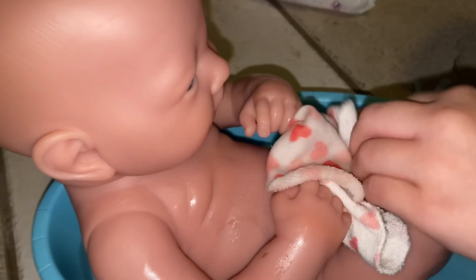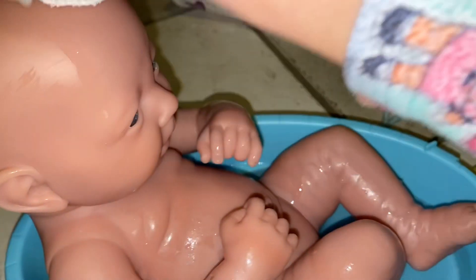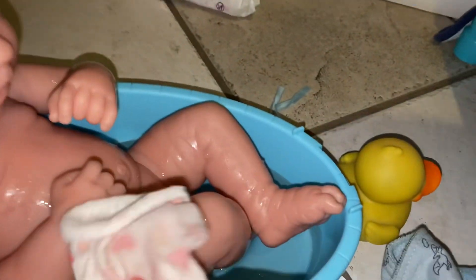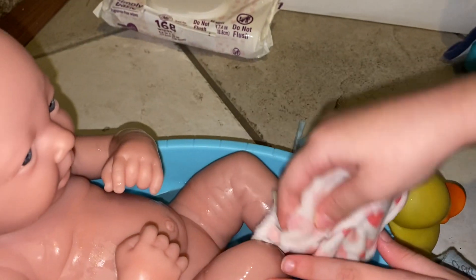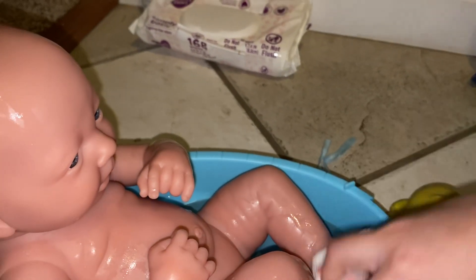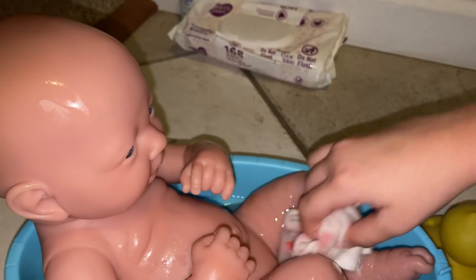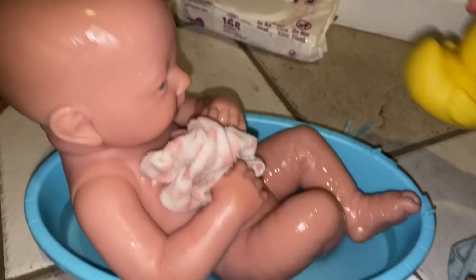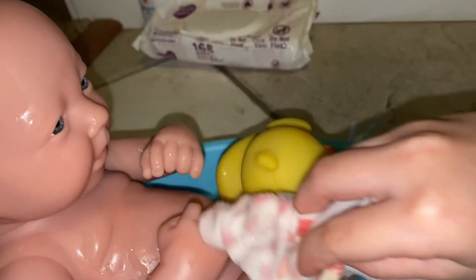I'm putting some soap on here and now I'm going to rub it all on him — I'm squirting it and rubbing it on. Rub carefully on him because he's just a baby. Baby Leo likes to play, so I'm just going to put in his little rubber ducky, and sometimes he likes me to clean him too.